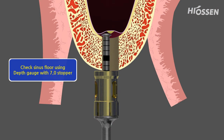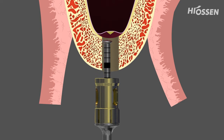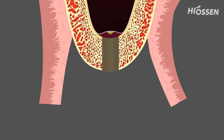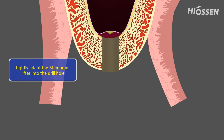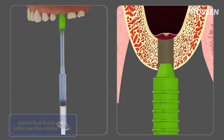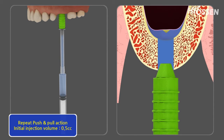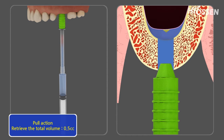By using the depth gauge with the 7 mm stopper, the mobility of the membrane is being tested. Saline solution is being filled into a 3cc syringe to slowly make the hydraulic lift of the membrane. The hydraulic lifter has to fully cover the drilling hole in order to have the needed pressure for lifting the membrane.